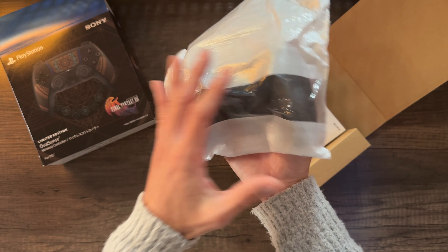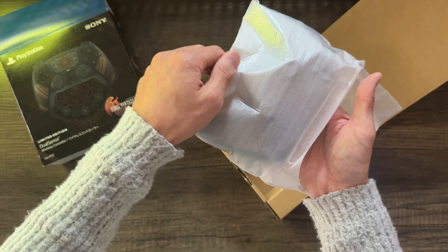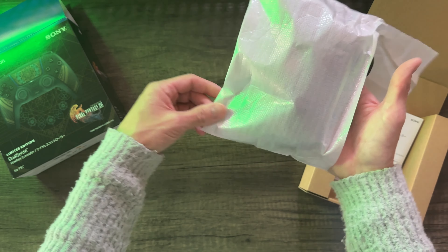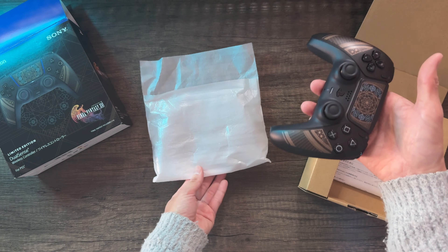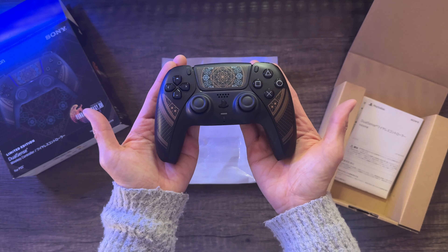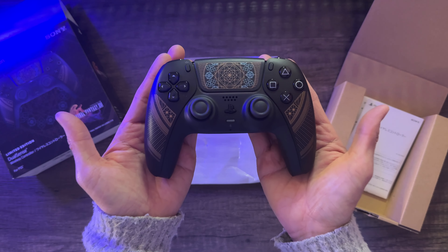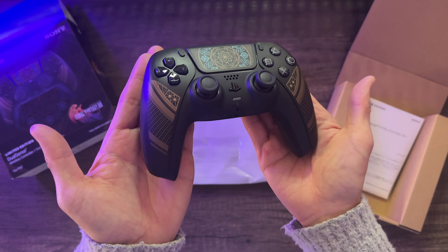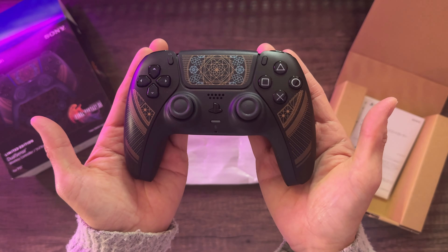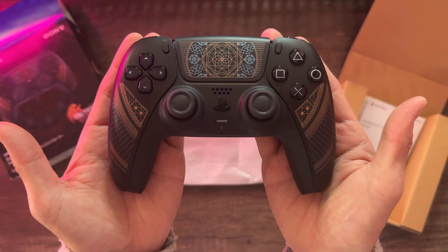Here's a look at the DualSense controller itself. The controller has a matte black base color finish with some very faint sky blue accent color, and of course the very cool bronze-goldish color as you see it here. It's based on the icon menu screen where you select different skill sets and powers. Pretty cool design.